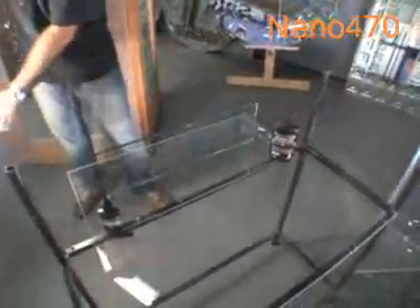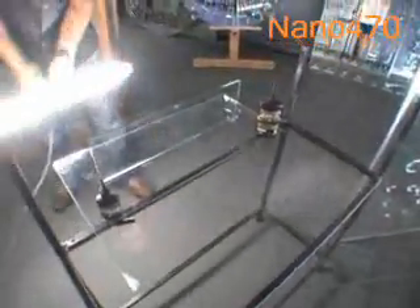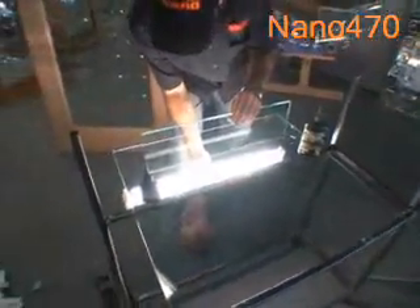Now, using only a white fluorescent tube — this is just a normal batten light — we're going to cure it underneath for our first initial cure.